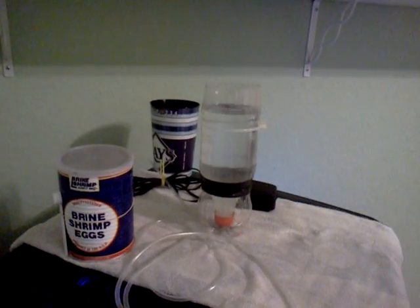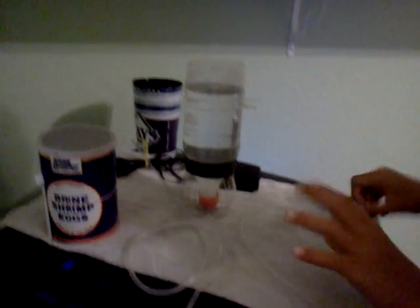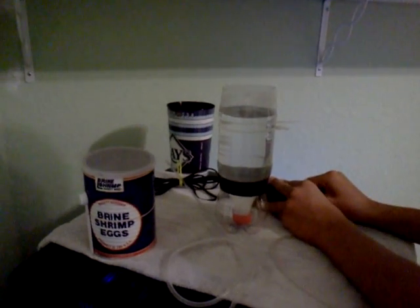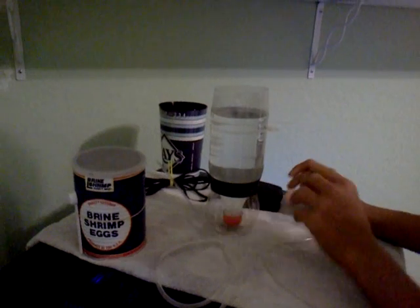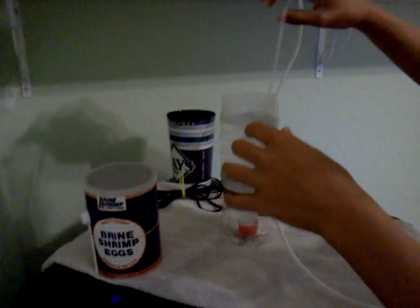Then drop it back in your salt container. You're going to take your airline tubing — assuming you haven't already hooked it up to your rigid airline tubing — and stick it on your pump. This is the cool part: set it inside like that.